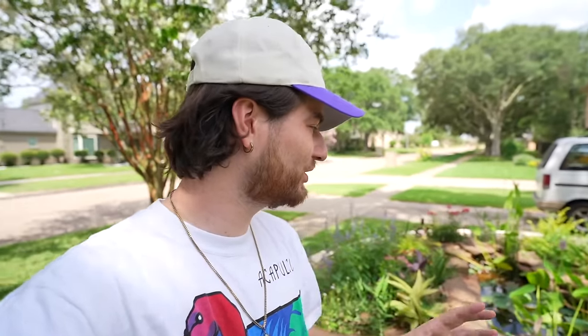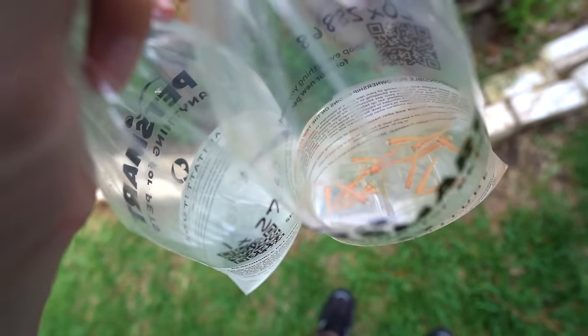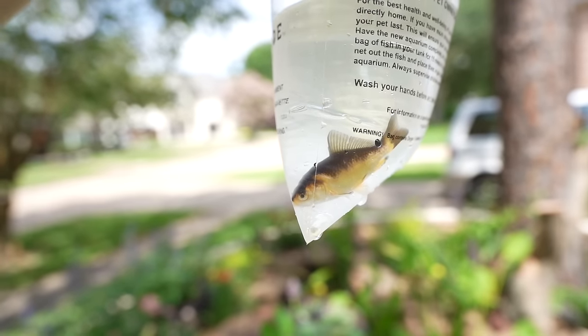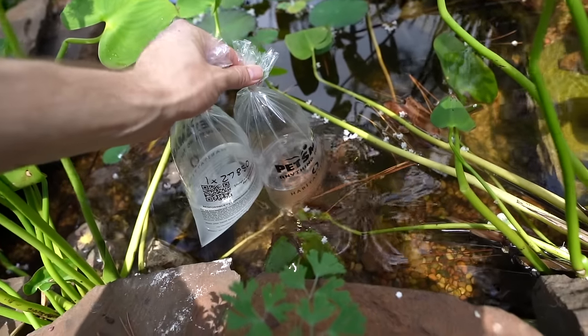Unfortunately I did put in some white cloud minnows and those got eaten — or at least they disappeared. That happened because the pond pump kept getting clogged, so I put a mesh bag around it and solved that problem. Today I got two more species of fish: rosy red minnows, which are typically just a feeder fish, and one comet goldfish that is black on top so it blends in a little better. Those fish altogether were $4.72 — 21 fish in total. I'm going to give them a couple of weeks and hopefully they don't get snatched up.